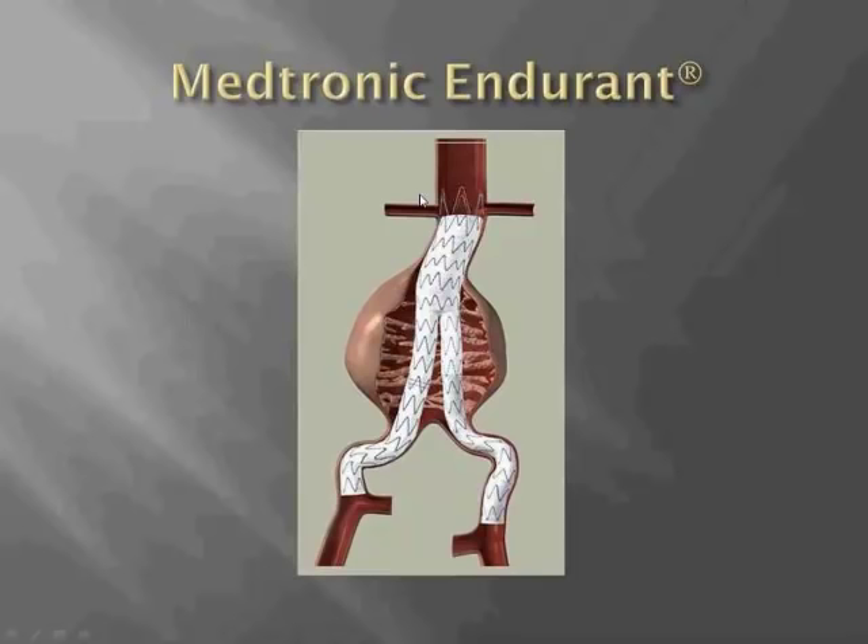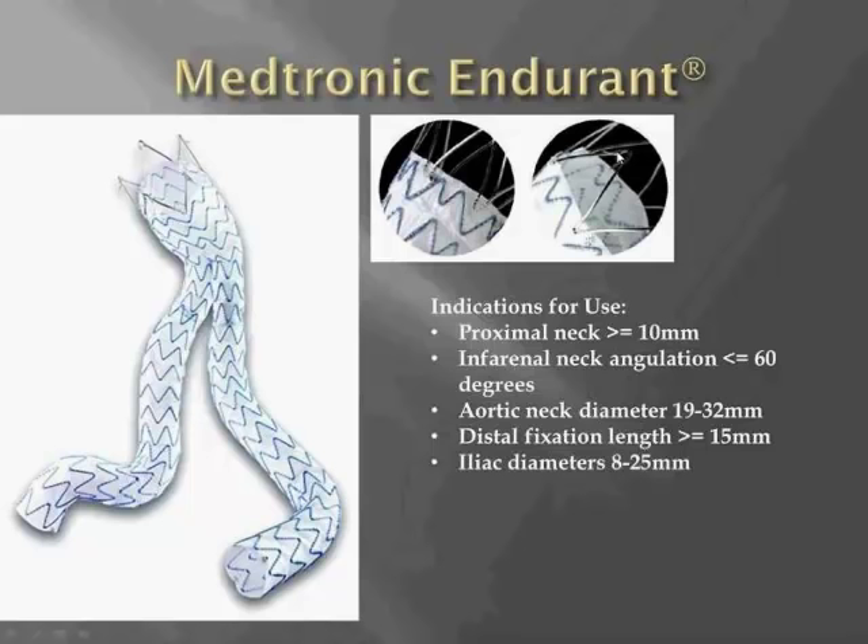The Medtronic Endurant device is similar to the Cook endograft in that it also has suprarenal fixation, but the stent design is a little bit different. Here you see the bare metal stent with the barbs at the top. The graft is comprised of nitinol M stents, which are 10 millimeters high, making this configuration a little more flexible than the 17 millimeter top stent in the Zenith endograft.